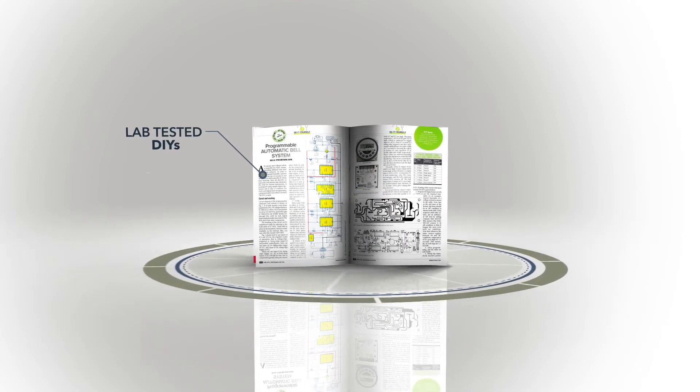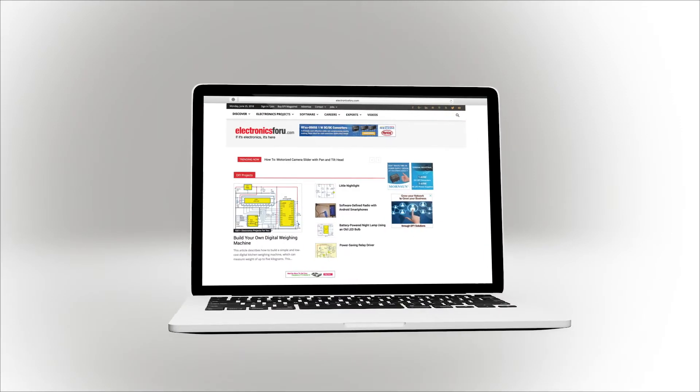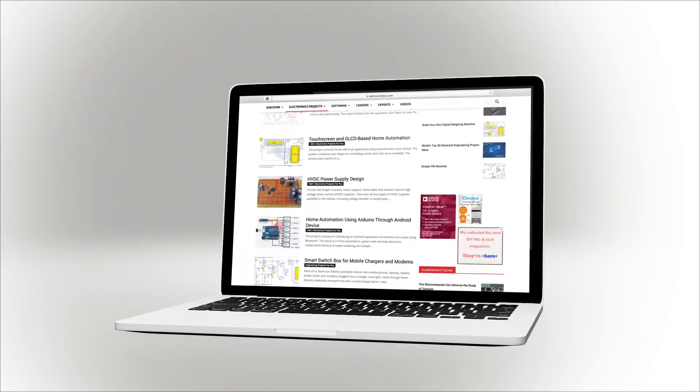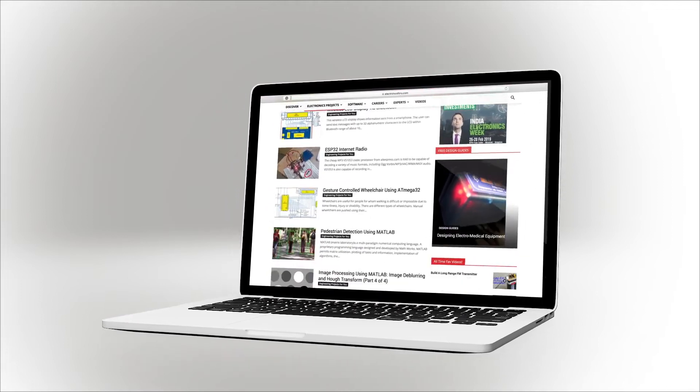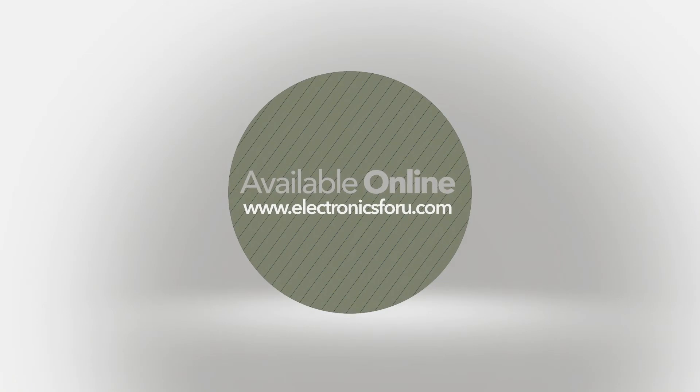We are now producing videos of all projects we are publishing in electronics4u magazine and on electronics4u.com, so that not only do you get to see their proof of concept, but through the video we aim to make it easier to understand the circuit. For more interesting DIY projects, keep visiting electronics4u.com. Thank you.